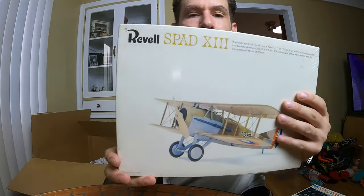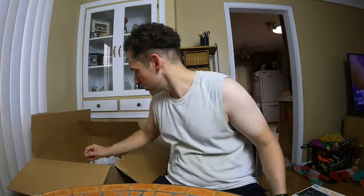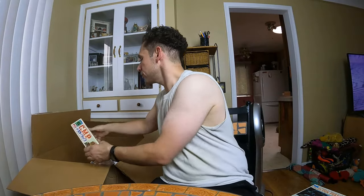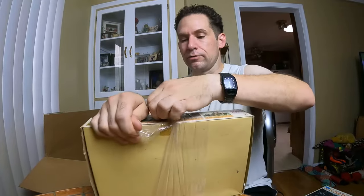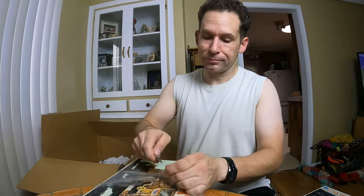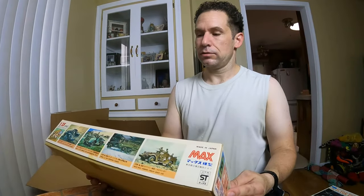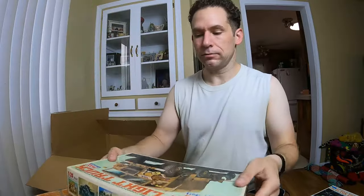Another sealed one. More packing peanuts. This company does a pretty good job packing this stuff — I never get anything damaged from them. That's the only thing about buying things at auction: you learn which companies do a good job packing and which ones do not. What is this? This is a Max 1/35 scale, a British light truck. It's open — let's check it out. Everything's sealed, brand new. These are brand new — that's impressive. You buy these, you don't build them, you just kind of collect them.